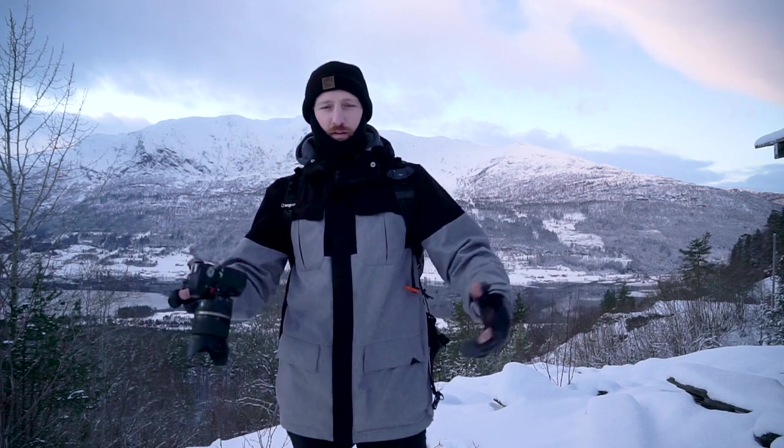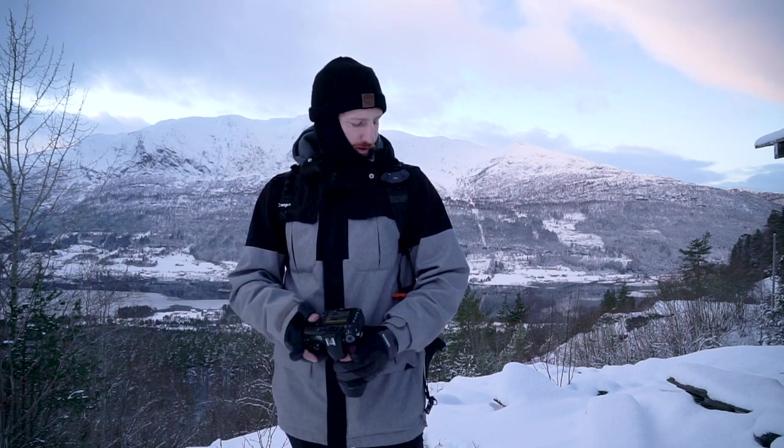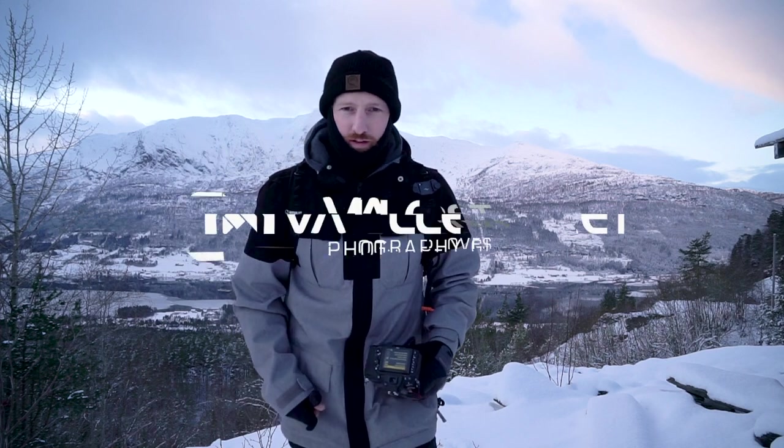Thanks for watching. I'm Carl from Vallerret, and I'm stoked to have our friends from Peak Design join us and bundle some gear together. Beautiful equipment — together with the gloves, you're gonna love winter. Check it out at photographygloves.com. Thanks for watching and happy winter photography!